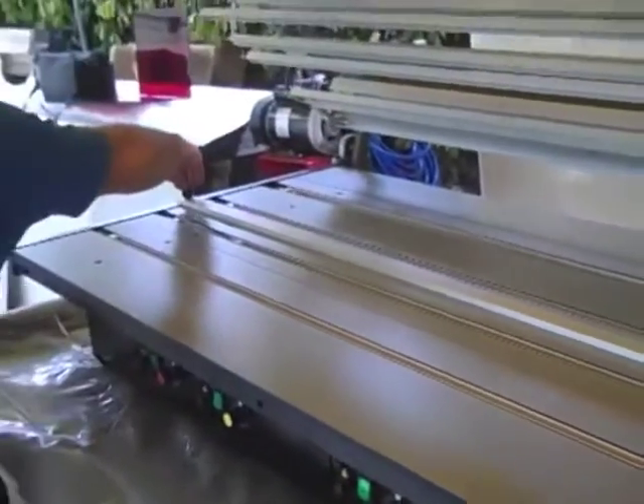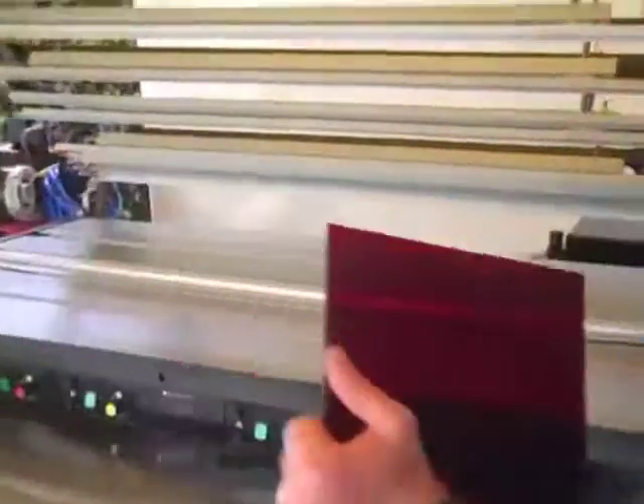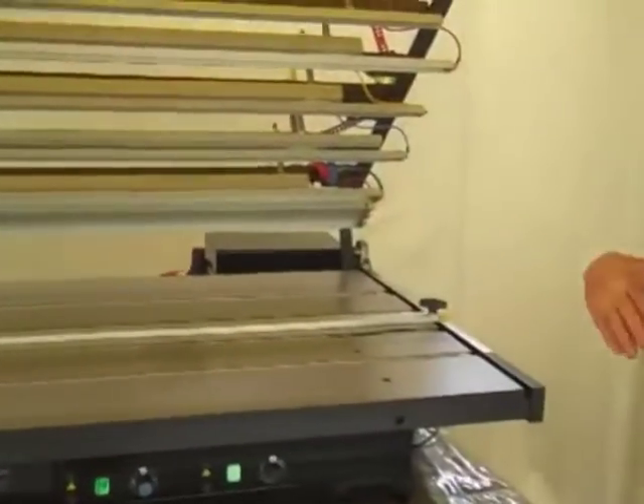Now I've got measurements on both sides so that it's equal, and the air is already hooked up. That's why the top is raised — as soon as I hook the air up, it raises the top. This is pneumatic.